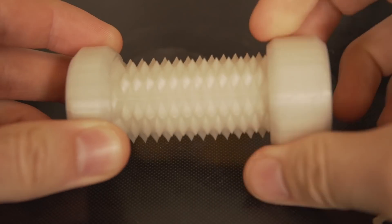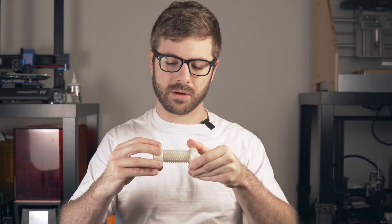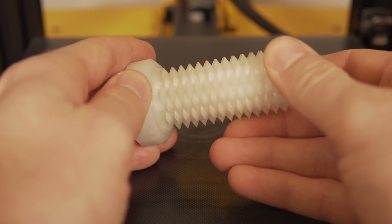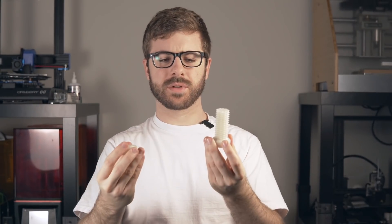Next, I found a model of a unique looking bolt and nut and went ahead and printed it out just to see how good of a job this machine would do and if the tolerances would be correct based on how the model was designed. It turned out awesome — printed in Matterhackers Natural Build Series PLA. It is a really tight fit, and once you get it on it slides nicely. The tolerances both in the 3D artist's design and from the printer itself allowed the parts to thread onto each other really nicely.